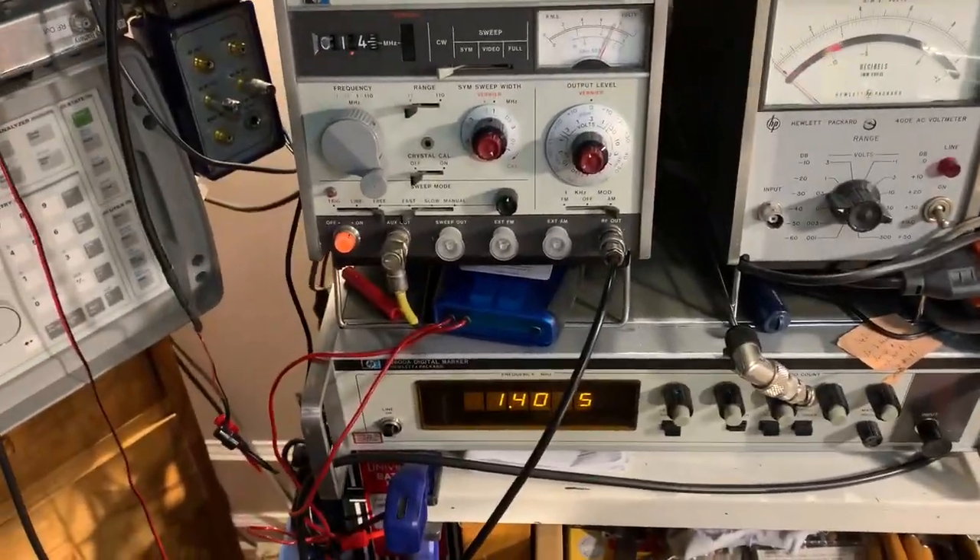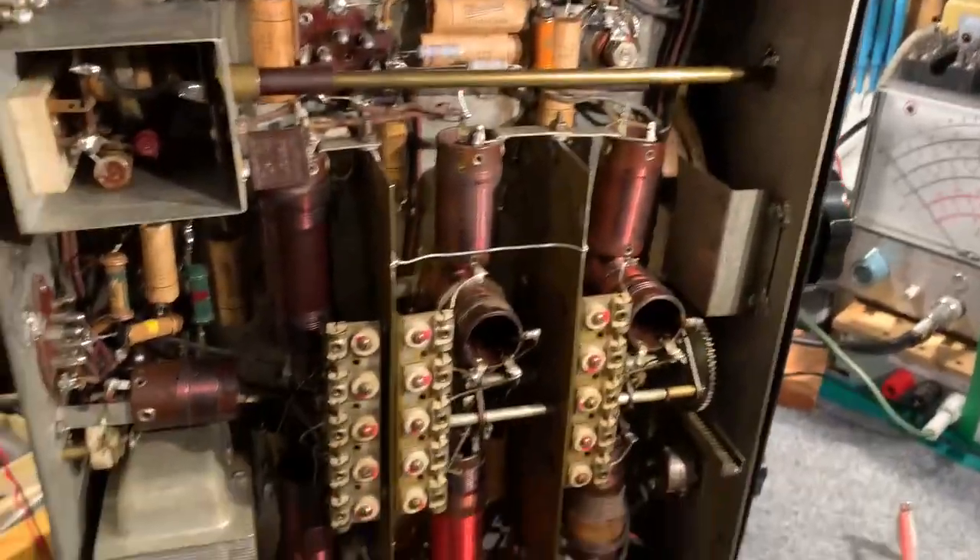I've got the signal generator tuned to about 1.4 megahertz and the set is tuned to 1.4 megahertz. So I'll switch it on and wait a minute for it to warm up.